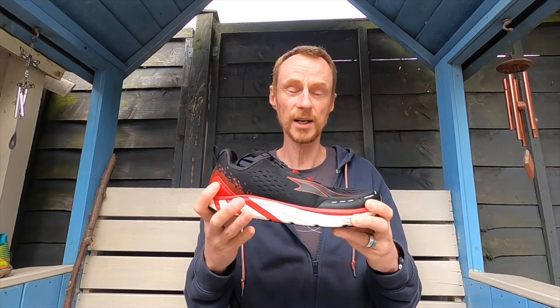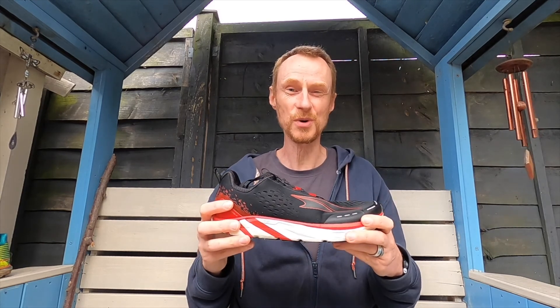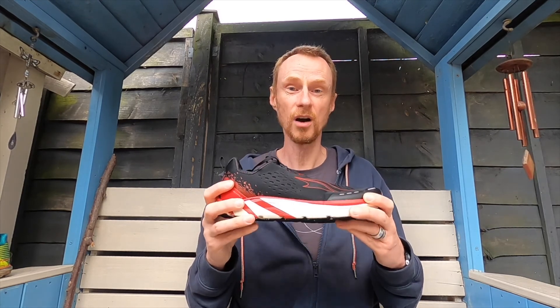I couldn't recommend them enough. Absolutely brilliant running shoes, and if they go in the sale I might even get myself another pair. Highly recommended.